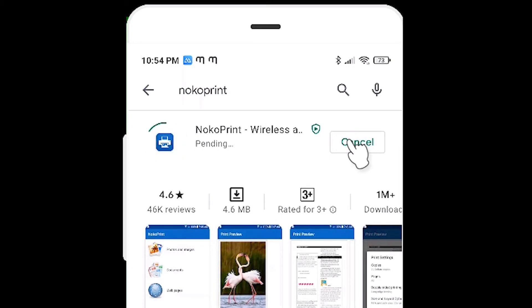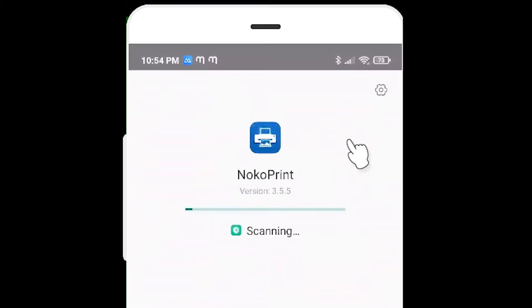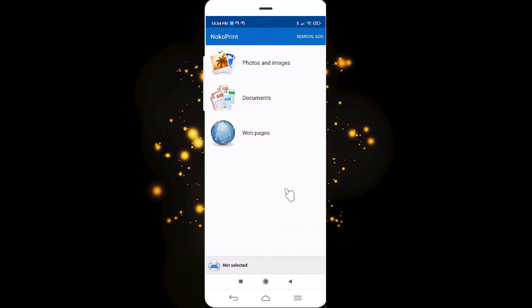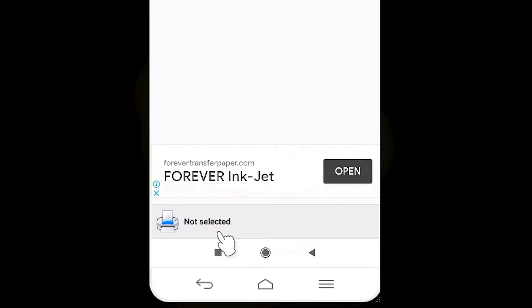It will start installing. Then click on Open. Here we find options for photo, image, and document, and here is our printer — just click on "not selected".